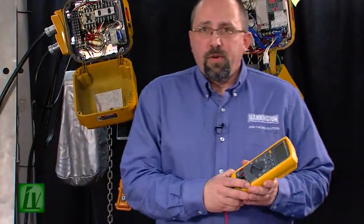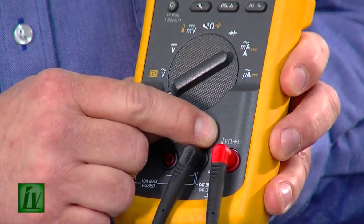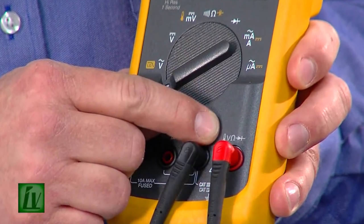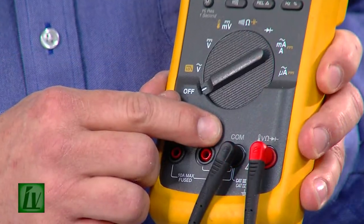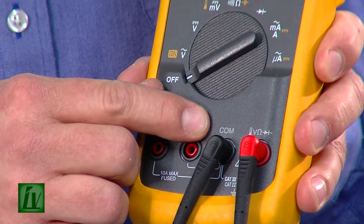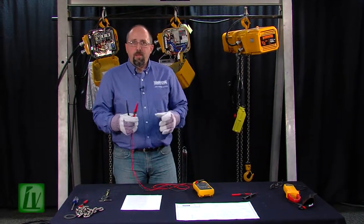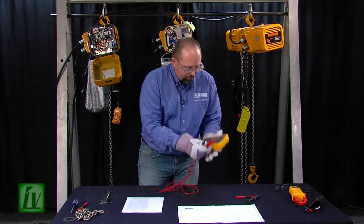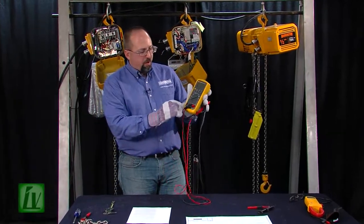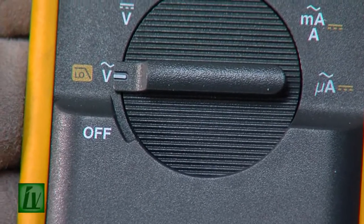To measure voltage, we will install the meter leads. The red lead is always going to go in the volt ohm position on the far right side of the meter. The black lead is always going to be in the common position on the meter. So, after we have our proper PPE on, we can go ahead and measure voltage, and we'll start that by taking our meter and turning it to the AC volt position — where we have the little sine wave.